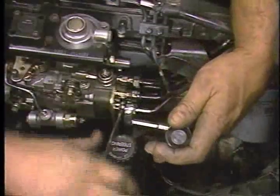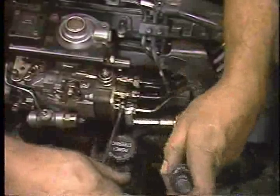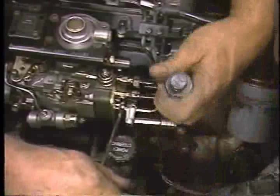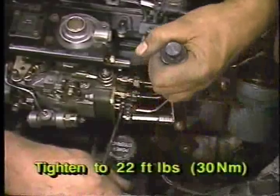Now, be careful to install each high-pressure fuel line on the same pump outlet port position from which they were removed. When installing the lines to the pump, prevent the injection pump delivery valve holders from turning. Then, tighten the lines to 22 foot-pounds or 30 newton meters.